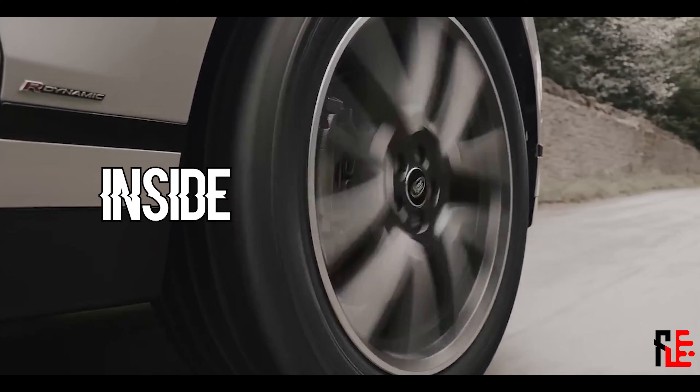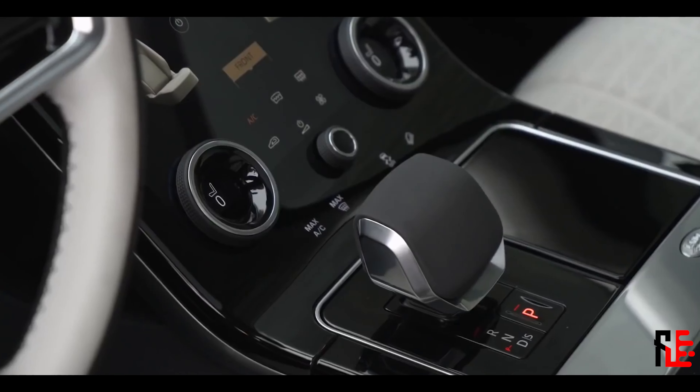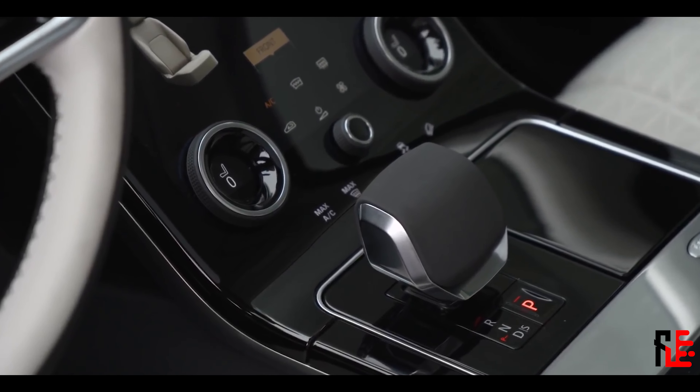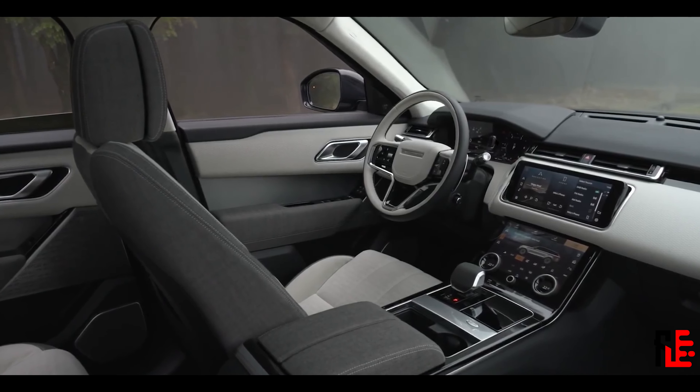Let's head right into the inside of the new Velar. First thing I noticed: the new gear selector. It's not the dial anymore, although I like that one better. Also we get a new steering wheel design with leather.